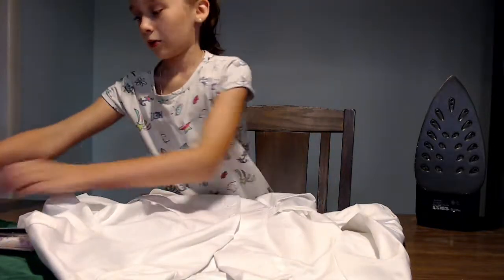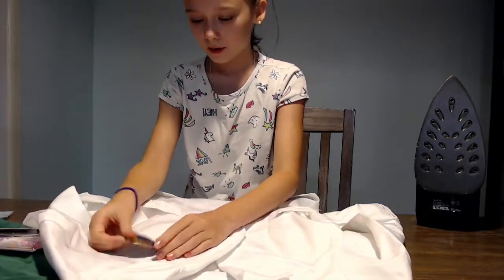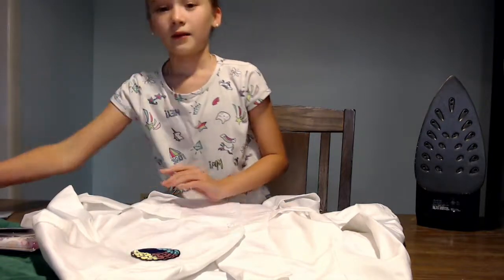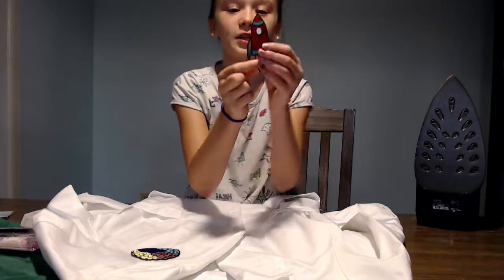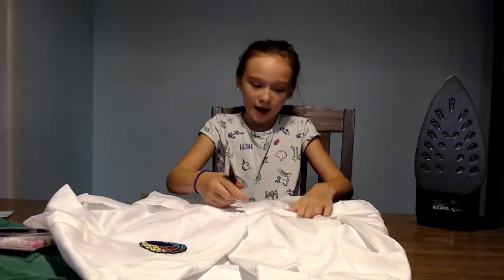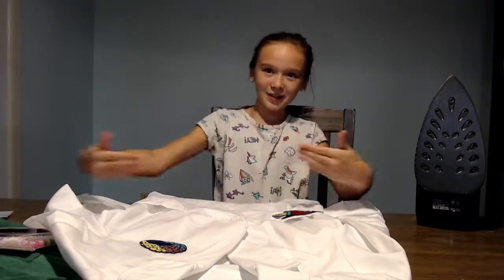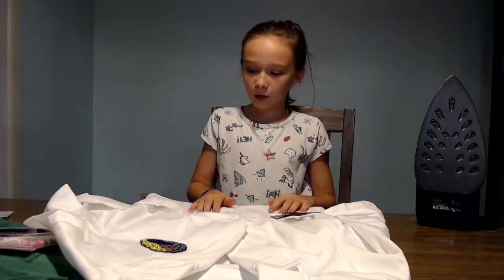So I'm going to open the brain and put it on the top of my coat, about right here. And I'm also going to be putting this rocket ship, which is super cute, on this little tab thingy that goes around the part of it, like a belt. And I'm going to be ironing them on.